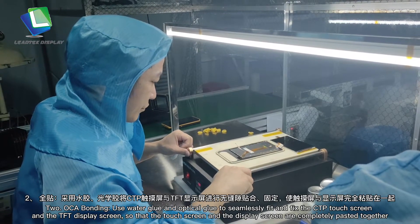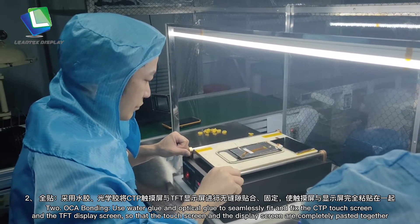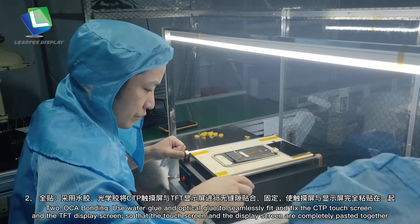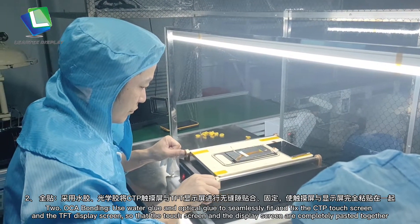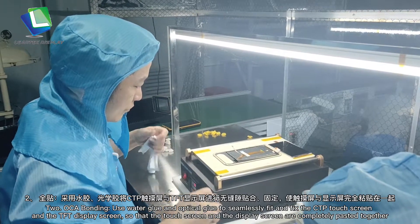2. OSEA bonding: Use water glue and optical glue to seamlessly fit and fix the CTP touch screen and the TFT display screen, so that the touch screen and the display screen are completely pasted together.